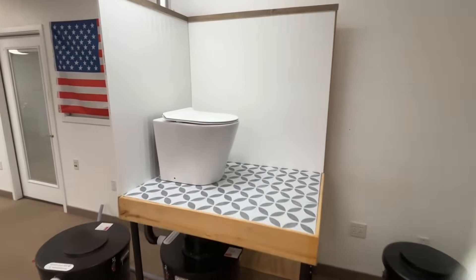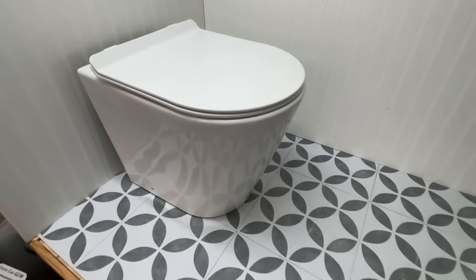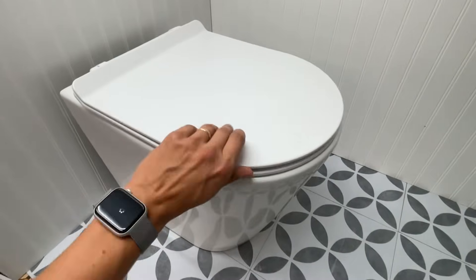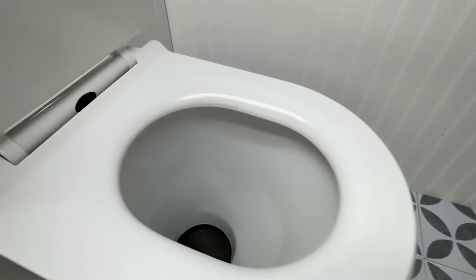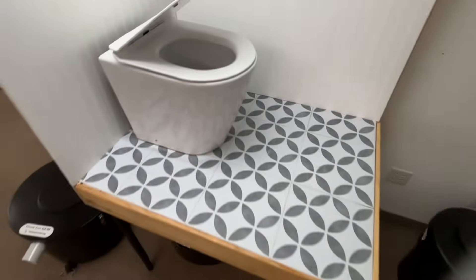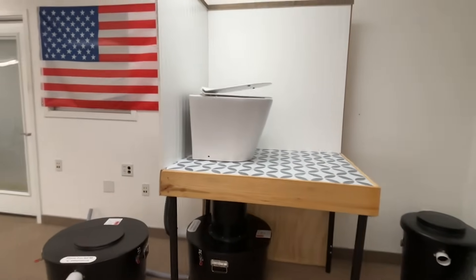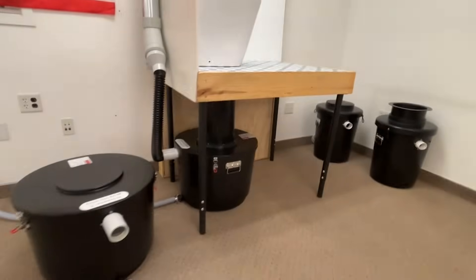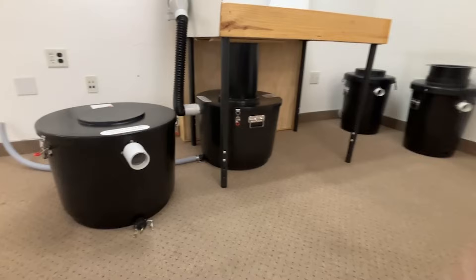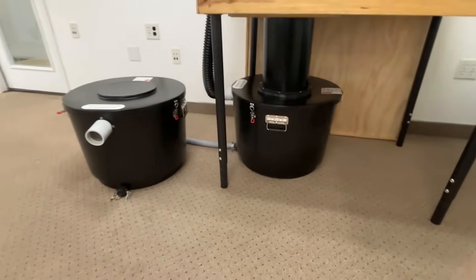The GreenLoo GL90 is a Waterless Split System Batch Composting Toilet. There are three terms here. Firstly, it is a Waterless Toilet, meaning it is not flushed with water — all waste simply drops down into the GL90 composting unit under the floor level. It is a Split System because the composting unit is split apart from the toilet itself. Batch Composting Toilet means you compost in batches with two or more composting units.